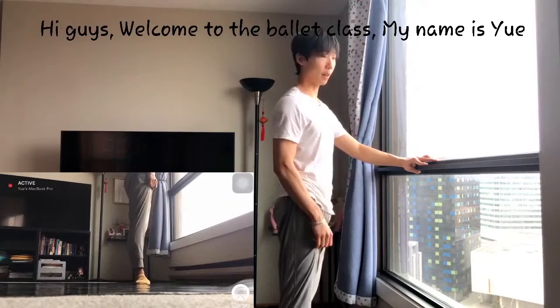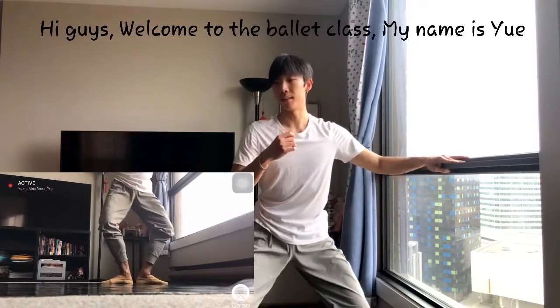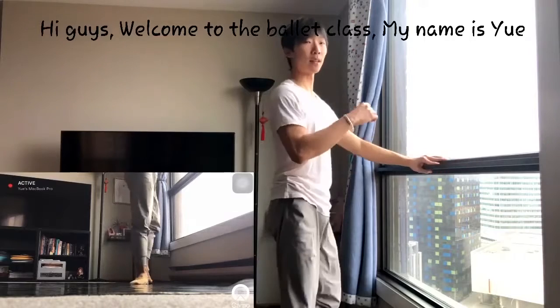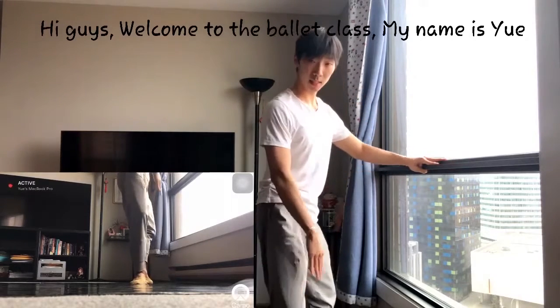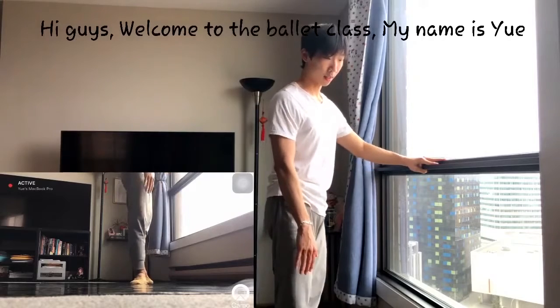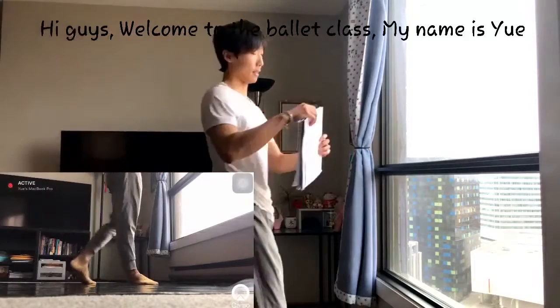That's Plié. And you have to control it. Some people Plié very suddenly — no. Soft, very soft. Same directions as your toes.